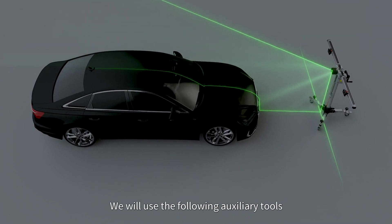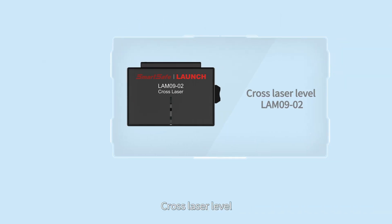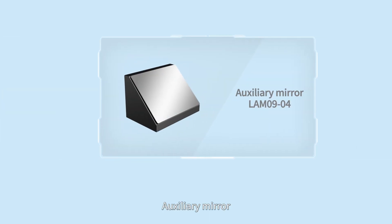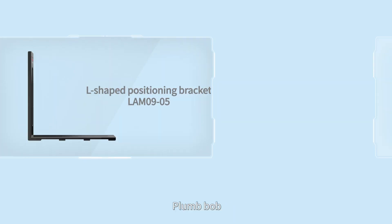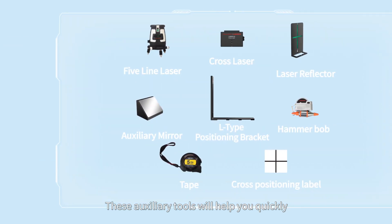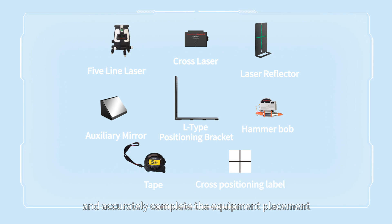We will use the following auxiliary tools: a 5-line laser level, cross laser level, laser reflector, auxiliary mirror, L-shape positioning bracket, plumb bob, tape, and cross positioning label. These auxiliary tools will help you quickly and accurately complete the equipment placement.